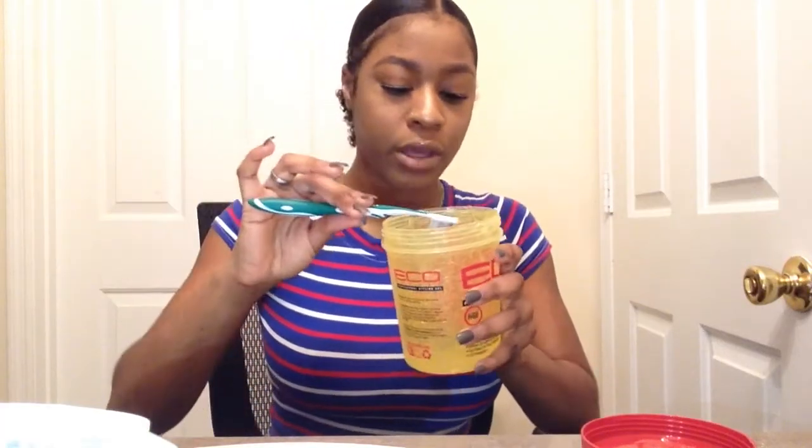This is the finished product. So I'm taking my gel — you don't want too much gel, but you want just the right amount. I first start off with this middle one because this one gives me the most trouble.